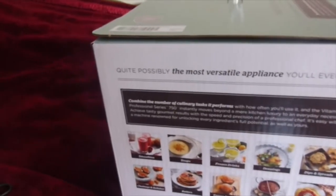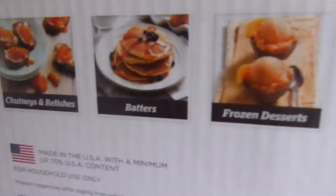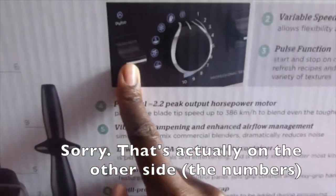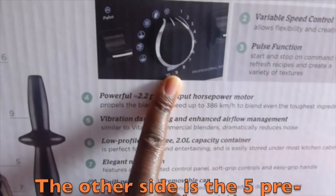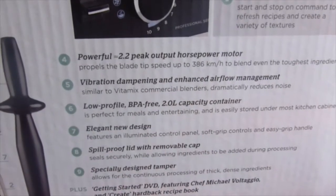I carried this thing down the street so people could see what's inside the box. It comes with variable speed control over here, a pulse function over here, and you can set it to whatever speed you want. It's BPA free, which is great, and it has a two-liter capacity.